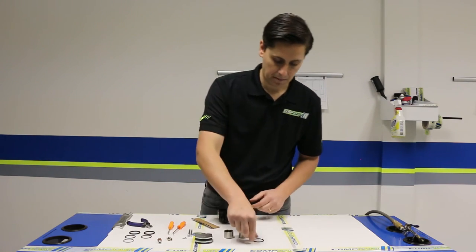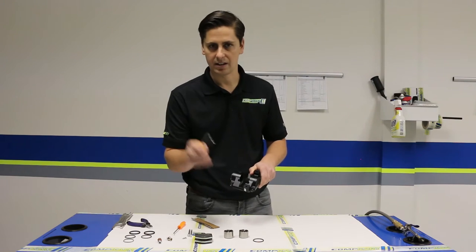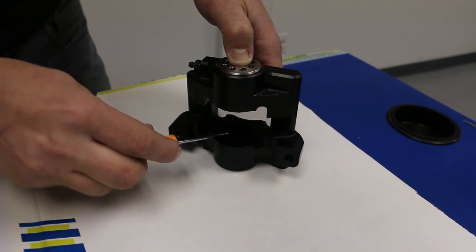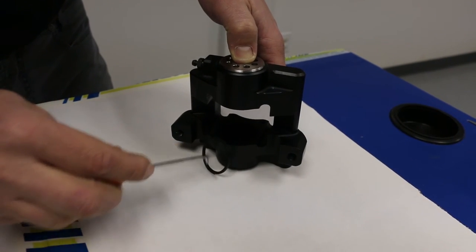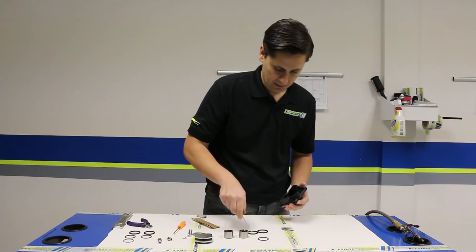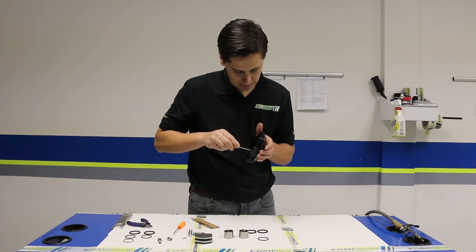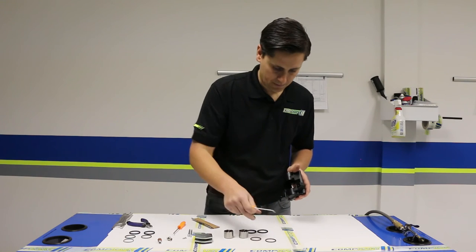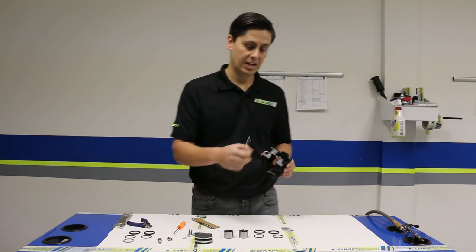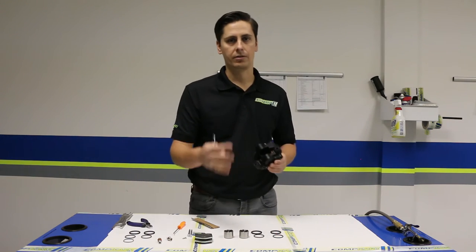We had one o-ring that came out already. Sometimes to fish out the other o-rings you just need a little pick tool — you can get one at any hardware store. Find where your o-ring is inside, work it out, and it comes right out pretty simply. It's always good when you take this apart to remove one side at a time and line up the pieces so you know exactly how they came out, making reassembly easy with no issues.